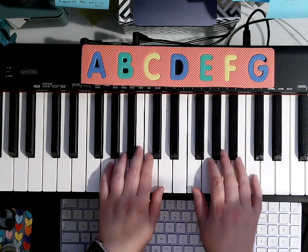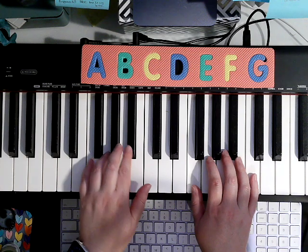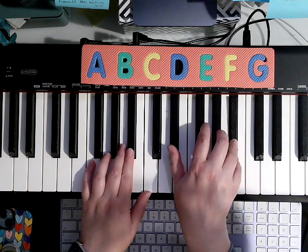Rest, rest. 4, 2, 3, 5, Bb, Ab, Bb, stretch down to Eb.